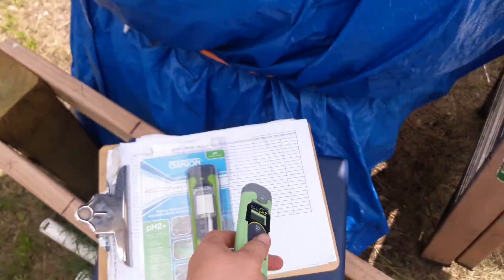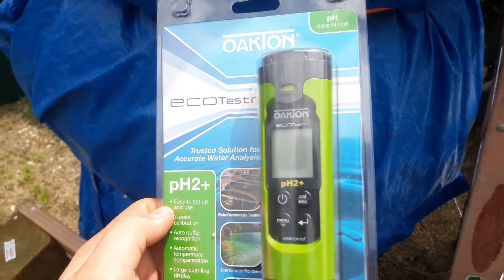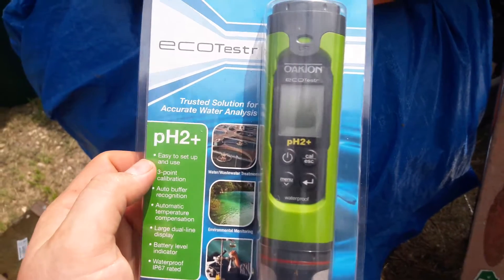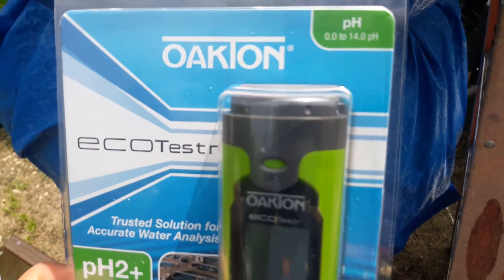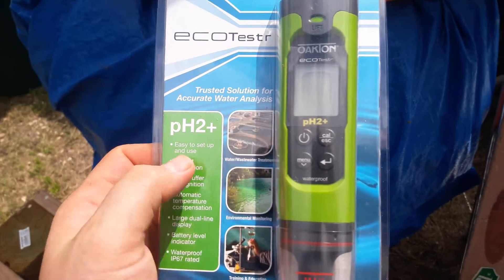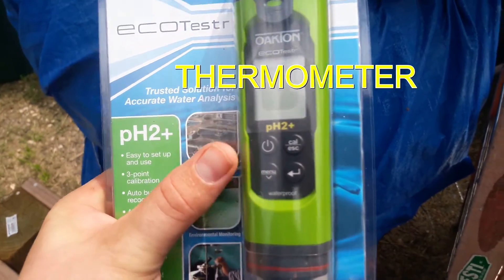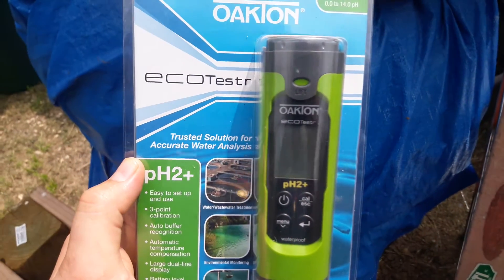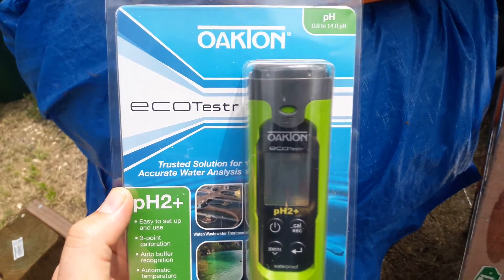We went ahead and picked this one up because it is the most comprehensive pH tester out there. They added features we could not live without — it actually incorporates two products in one. Not only does it have a pH tester from 0 to 14, it's also waterproof, and they added a temperature gauge as well. It also has three-point calibration at 4, 7, and 10, which is really nice.